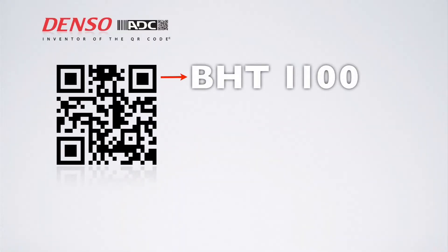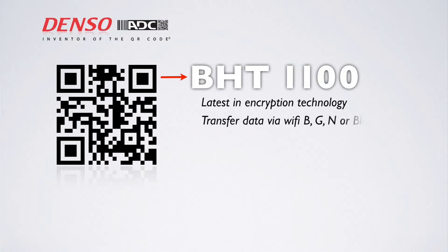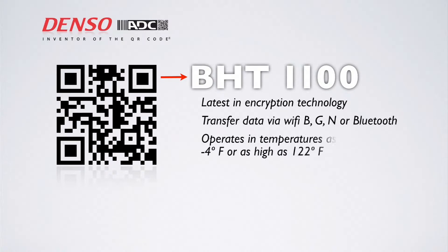It has the latest technology in encryption and you can transfer your data via Wi-Fi BGN or Bluetooth. It operates in temperatures as low as four degrees Fahrenheit and as high as 122 degrees Fahrenheit.